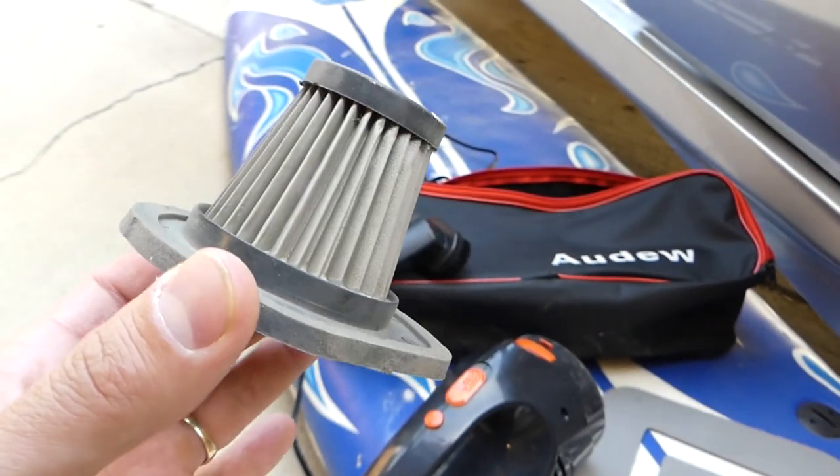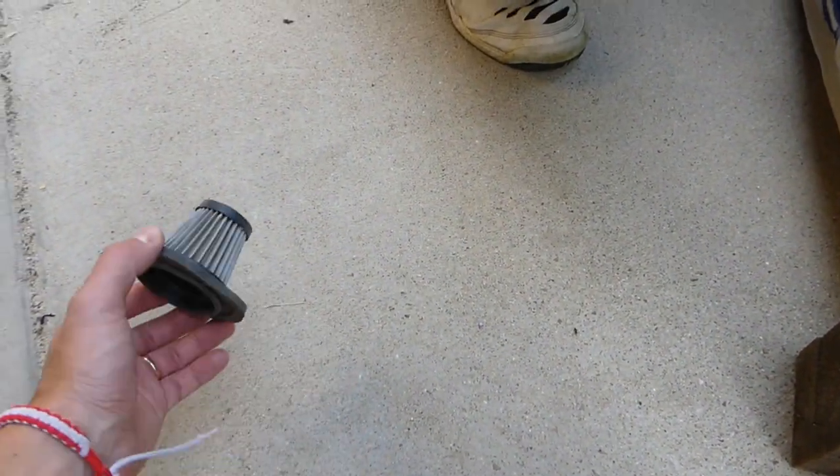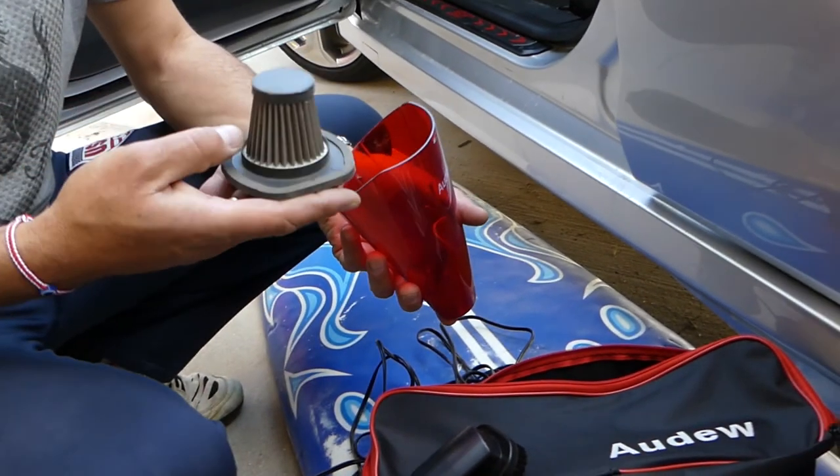The great thing about it is it's washable — you can just wash it in the sink or just shake it. Watch, I'm going to shake it now — nothing comes out of it. We're going to install it back in the vacuum.